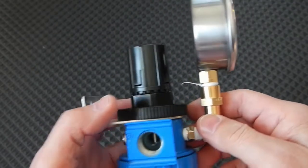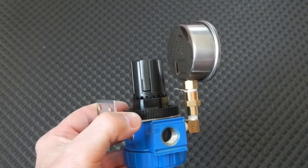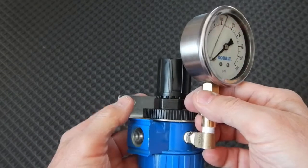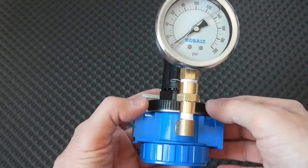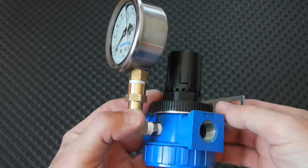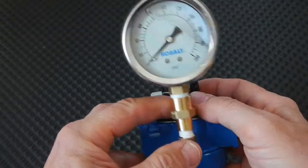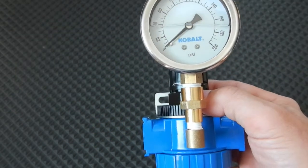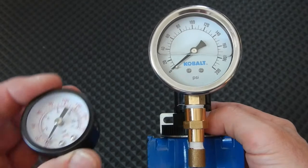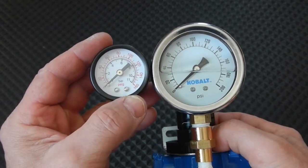And there it is — this is going to be a much nicer gauge, much easier to see than the little one that came with it. You can see the difference.